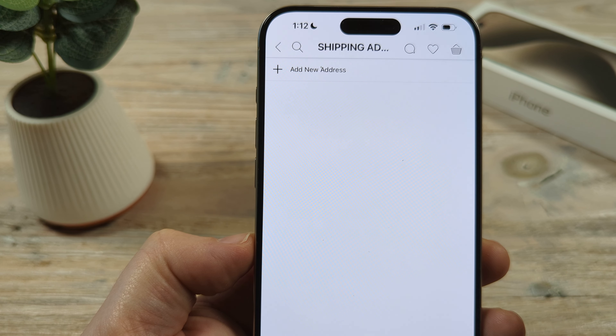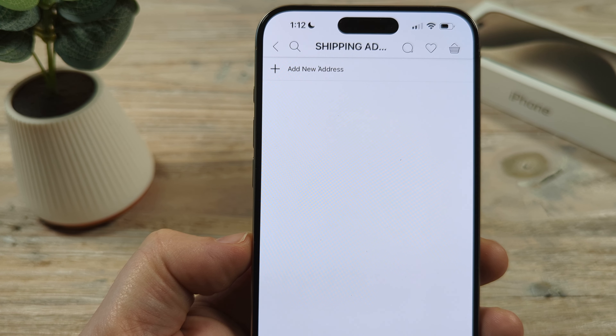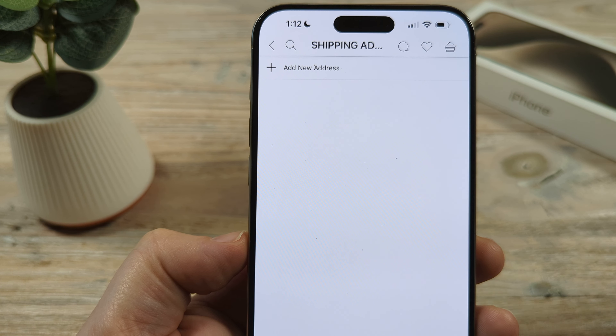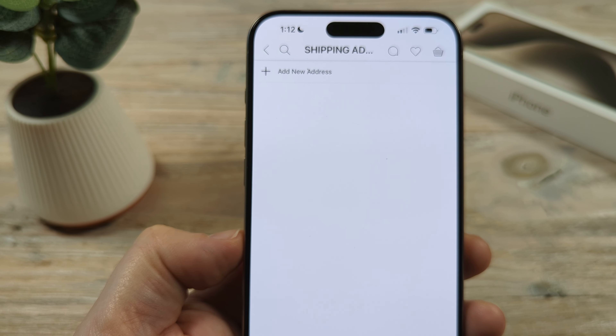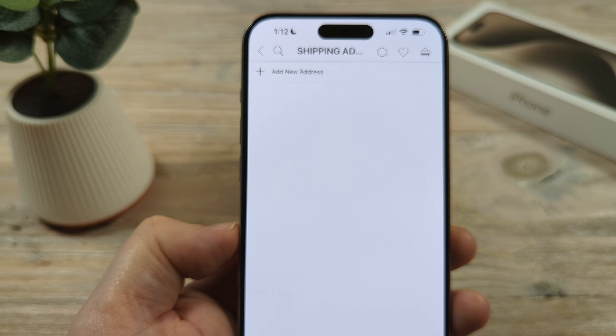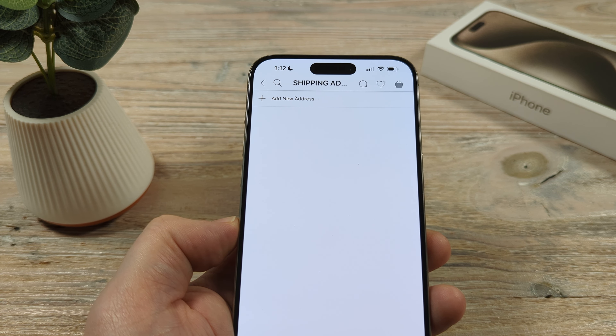Keep in mind that current orders already in progress may not ship to the new address you input into the app. Make sure that you call Sephora support to verify that they have not shipped out your items already and that they will go to the new address you have input. Hopefully this was helpful — if so, feel free to give this video a thumbs up and have an amazing day. Take care.